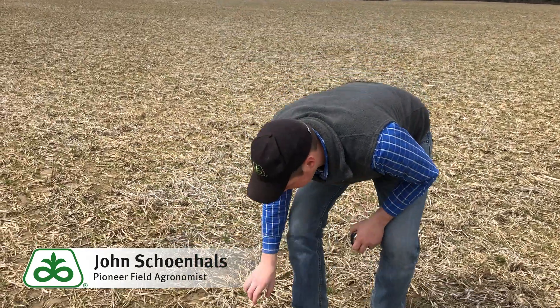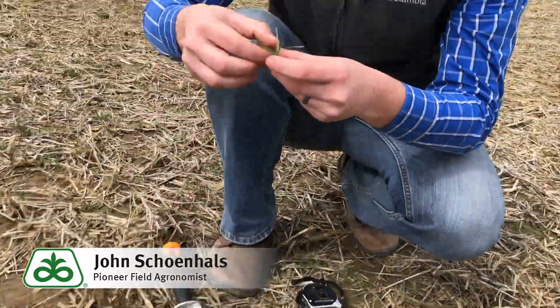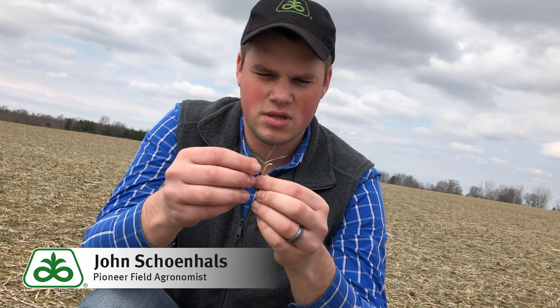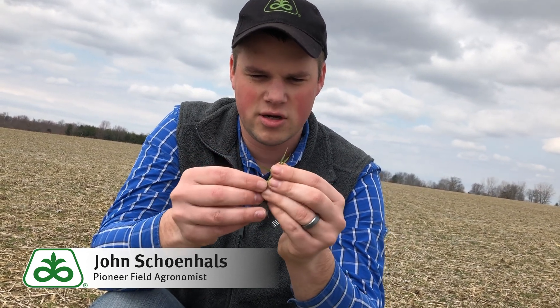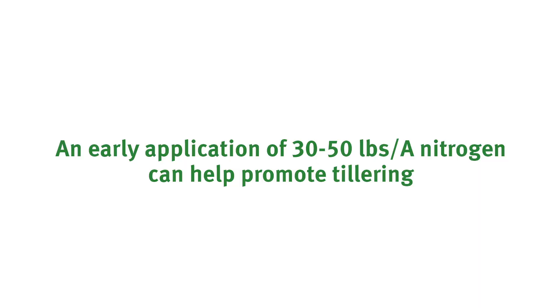The other thing I want to mention — we dig one of these plants out and you can see it's pretty small, but we're starting to see some tillers forming. Tillers start forming in the nodes of each leaf. Here was the first leaf that came out and we have a little tiller forming right there. So even though it's spring and there's not a lot of growth, we can still get some tillering this spring that's going to add to that stem and head count, and hopefully give this field a chance to make 90% or more of optimal yield potential even though it looks like this right now.